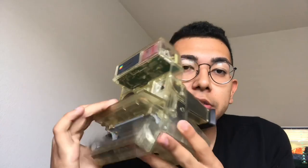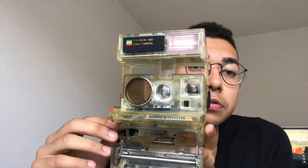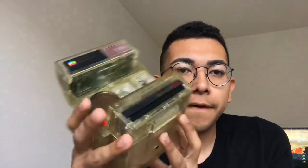It's pretty cool. It has the flash, regular button. It looks like there's the mirror, some of the internals, where the batteries connect, the terminals. Overall, really cool camera.